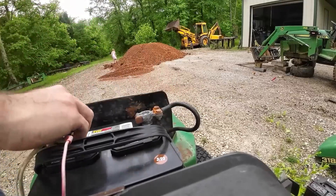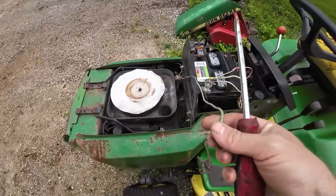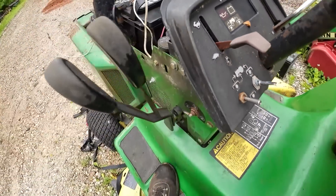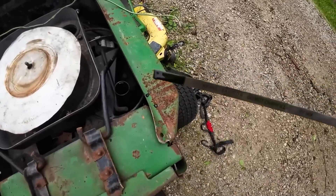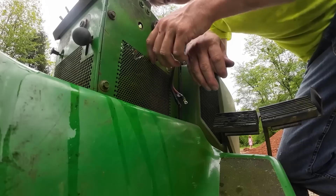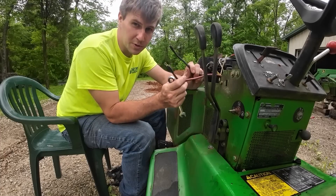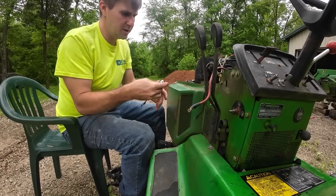We'll just shove the battery on there for now, do the old wiggle tight and see what she does. Let's check the oil out of optimism - oh, it's got some. Upon further inspection, this switch is not attached to anything at all. I've got to figure out what he's got going on with this starter down here. I think these wires were what ran to the switch for him to start it. I'm not 100% sure - we gotta do some wire tracing.